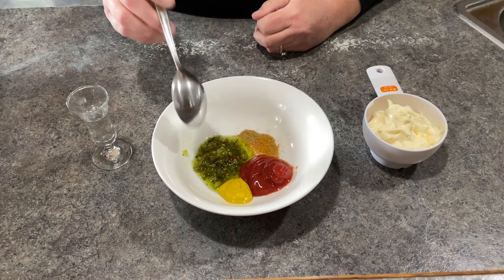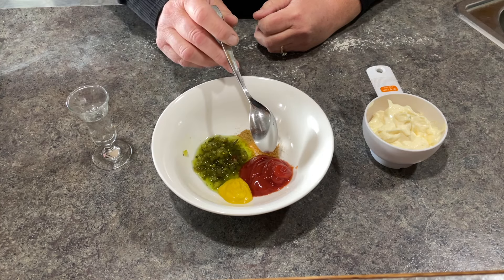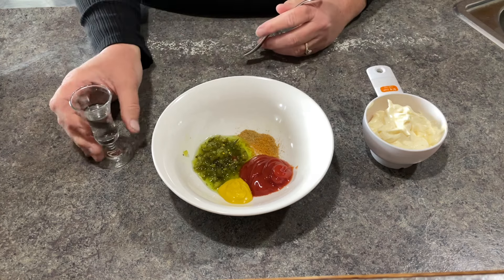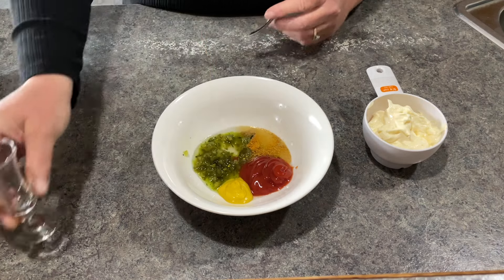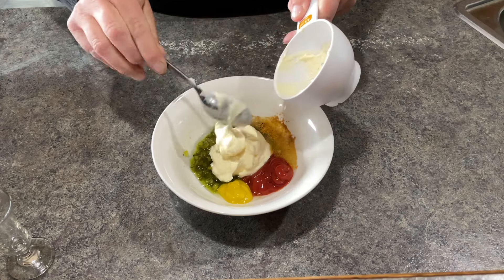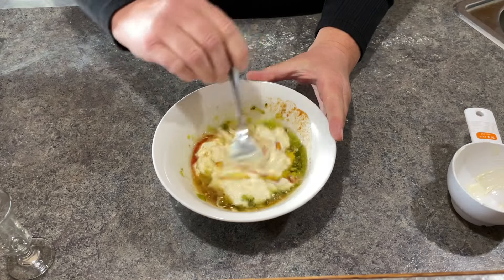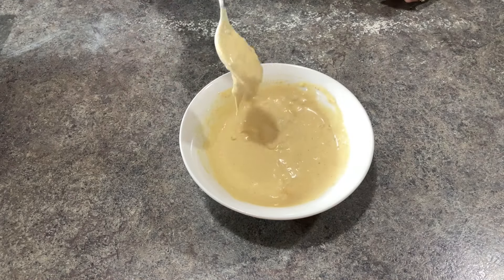For the secret sauce I am using two tablespoons of relish, two teaspoons of mustard, two tablespoons of ketchup, and a quarter teaspoon of paprika and cumin. That is two teaspoons of white vinegar and a half cup of mayonnaise. The cumin is a secret ingredient here that has finally turned this sauce recipe around for me, and it tastes exactly like the sauce they use on the burgers.